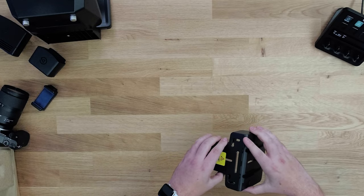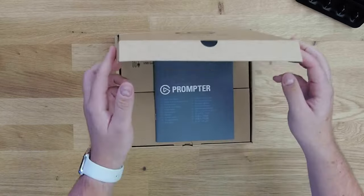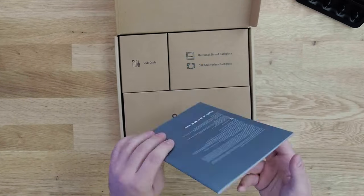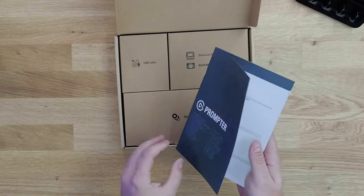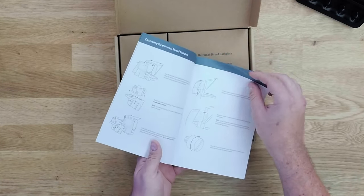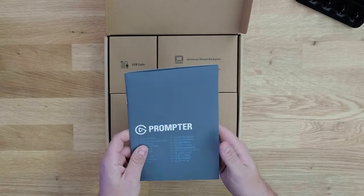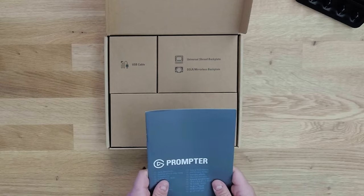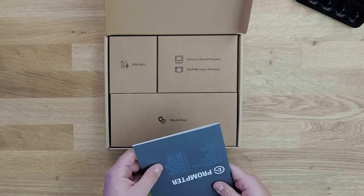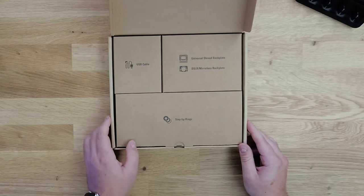Now let's dig into the other accessories in the Get Connected box. Opening it up, you'll be greeted by the quick start guide. It goes through all the details of connecting the different backplates and setting up Prompter for the first time. You can also find that information online — we also have setup videos and other resources available.